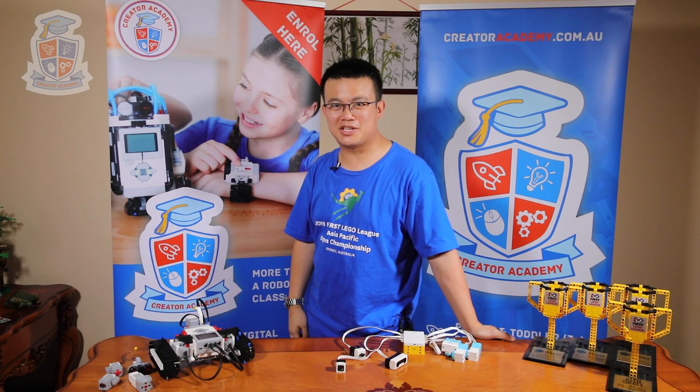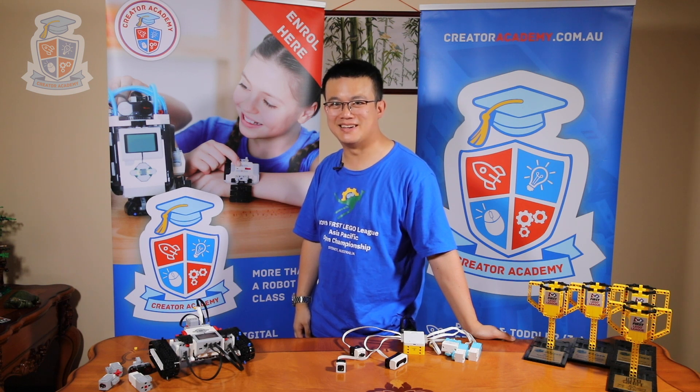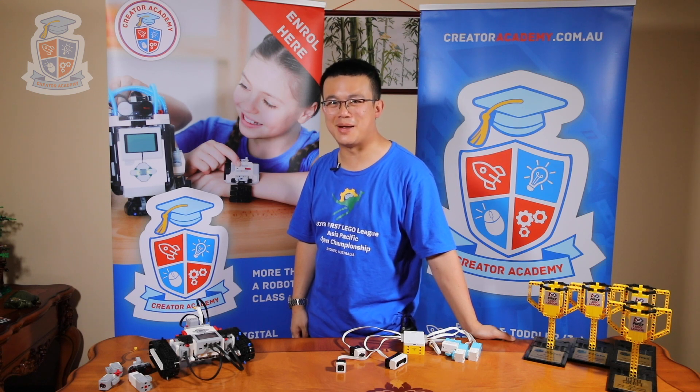Spike Prime is the latest LEGO Education Robotics Kit that is competition ready for FIRST LEGO League. Today we're going to look at 10 reasons why you would upgrade from EV3 to Spike Prime.